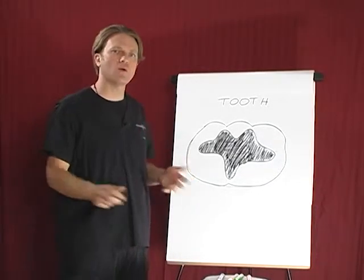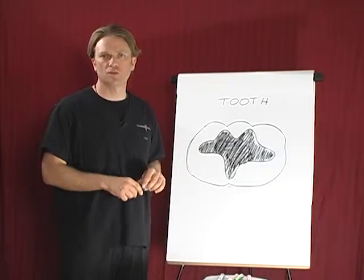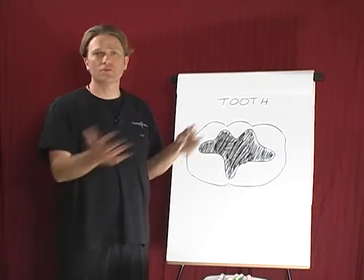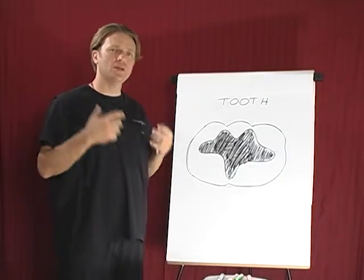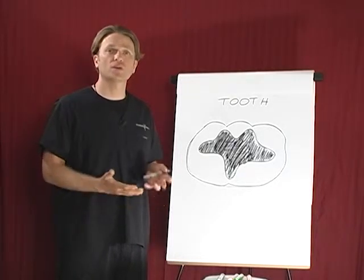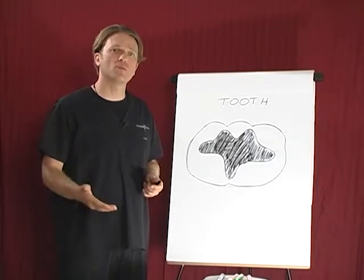I wanted to talk a little bit about how we look at these mercury fillings and how we help get them out of people's bodies. One of the things that will happen before we ever start a procedure is a patient will meet and work with Melissa Russ. The people that we have the best results and most predictable outcomes with — as far as improving overall health from removing mercury — go through our full process.